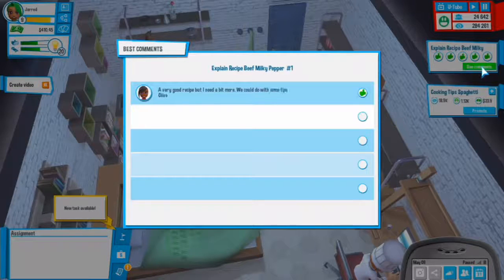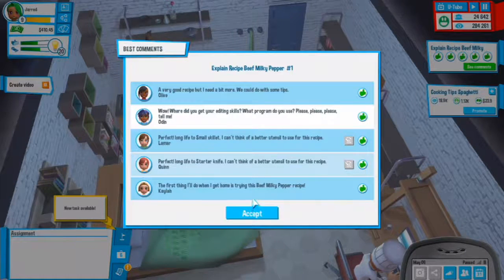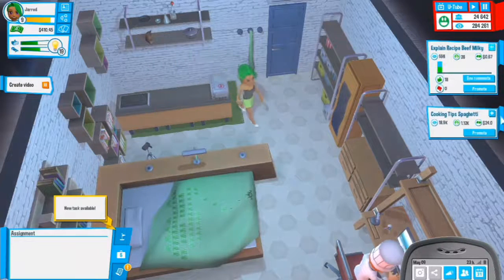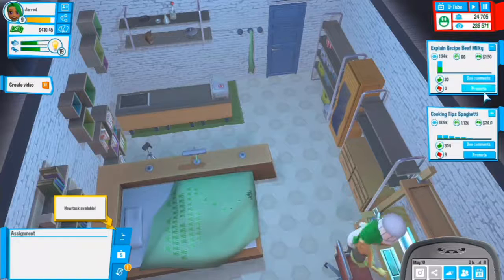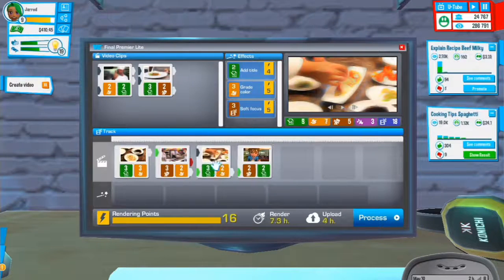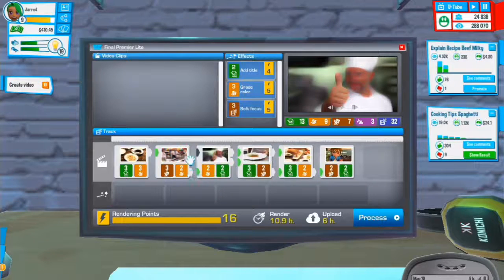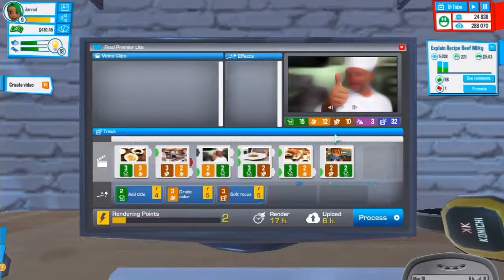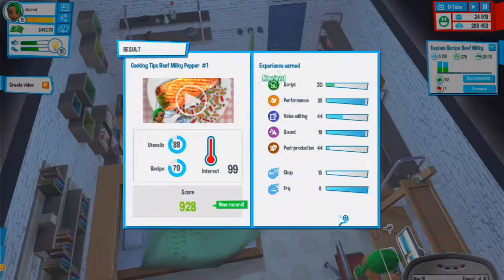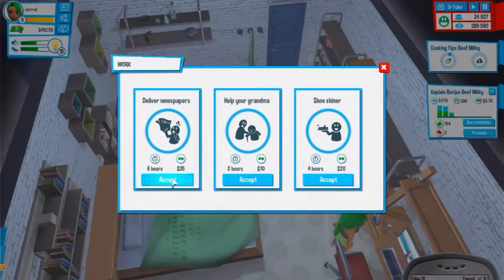Comments on this one: a very good recipe but I need more - we could do with some tips. Where did you get editing skills from? Let's accept that. This video could actually do quite well - I might promote it. 100 interest, 928 score - I think I'll promote that one for sure. Let's go to work for six hours to speed up the upload.